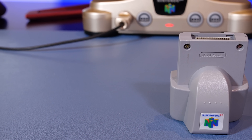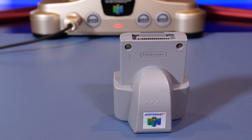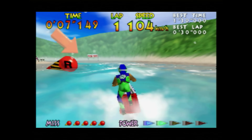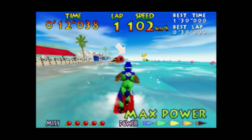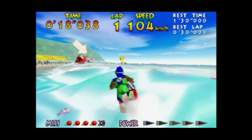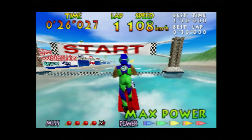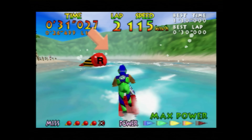In the end, the Nintendo 64 Rumble Pack — while an optional accessory — is an overlooked piece of hardware that in my opinion is a must-own, and it really kick-started what was possible when it came to providing haptic technology. These days we have HD Rumble and DualSense technology in the PlayStation 5, and I'm always very excited about the future of haptic technology in upcoming consoles. Let me know your thoughts about the Nintendo 64 Rumble Pack in the comments below, and thank you so much for watching — if you liked this episode please leave a thumbs up. Bye for now.